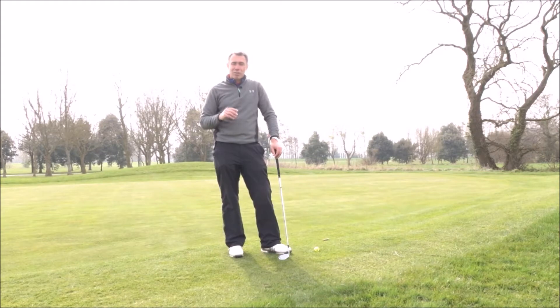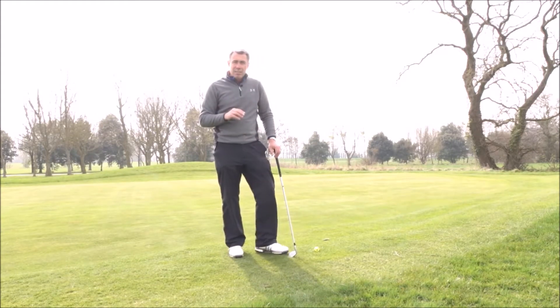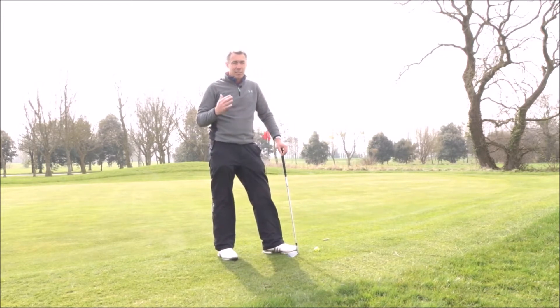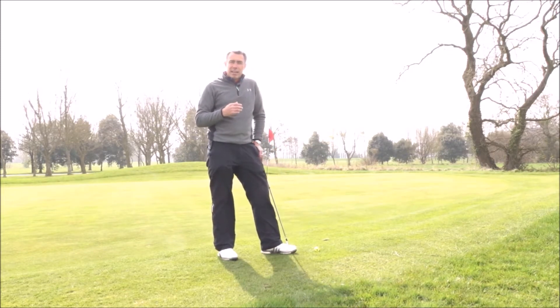So these are kind of game-based drills that you can do — there's two of them. The first one is what I term as Par 18. I learnt this off Cole Morris, he's a great golf psychologist. Par 18 is basically around the green you give yourself three easy up and downs, three medium up and downs, and three hard up and downs around the green.